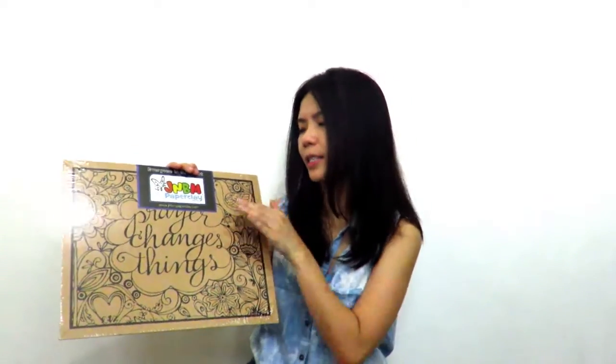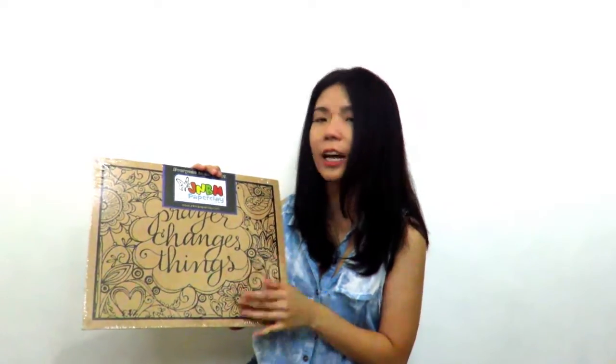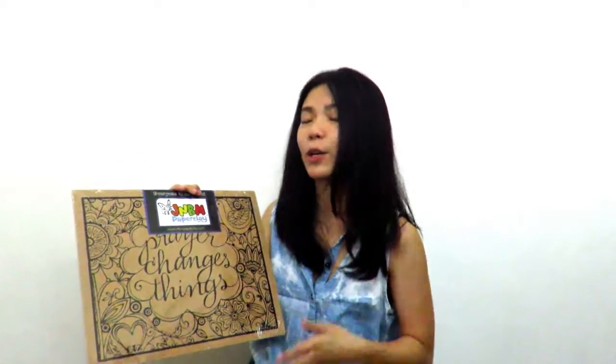I chose this design because it says 'prayer changes things' and it's kind of a good reminder for me as I go each and every day of my life. I'm really excited to share this project with you guys because it's the very first in the Philippines and it's a new year and we're gonna have a new project. So without further ado, let's go try it out!